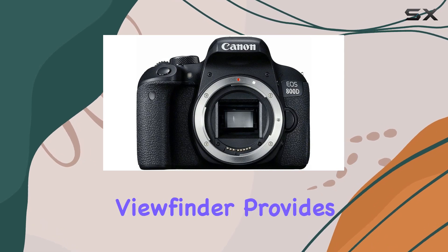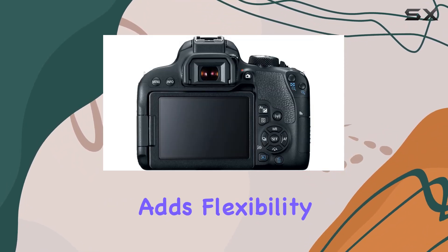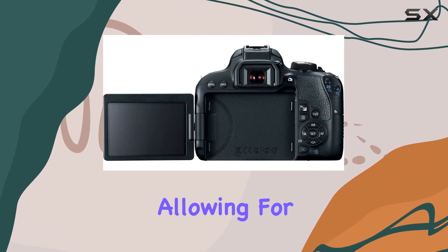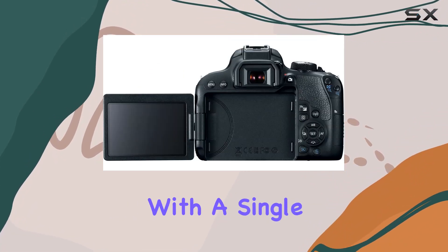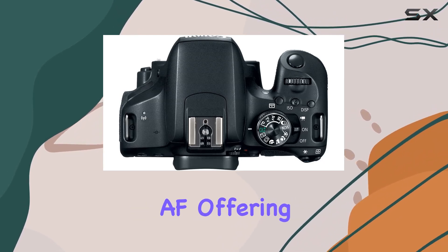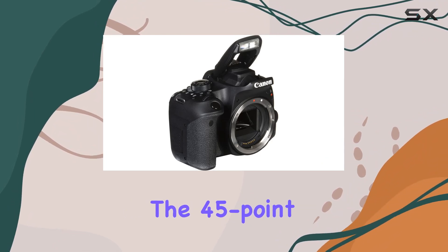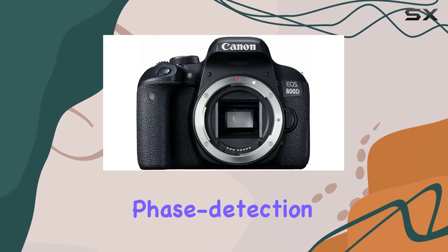Its optical viewfinder provides a true-to-life perspective, while the vari-angle touchscreen adds flexibility to your composition, allowing for low angle or overhead shots with a single tap. What sets this camera apart is its Dual Pixel CMOS AF, offering lightning fast and accurate focusing especially during live view shooting.